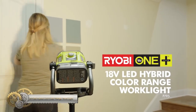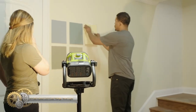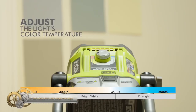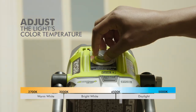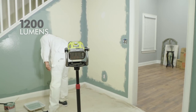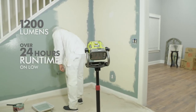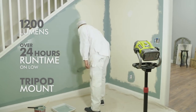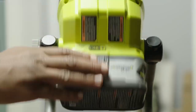The Ryobi 18V OnePlus Hybrid LED Color Range Work Light is available at the Home Depot in the electrical aisle. It has a variable color temperature that can be adjusted from 2,700 to 5,000 Kelvin degrees to give you a more accurate view of your workspace. The adjustable knob helps to correlate the light temperature for improved color perception.